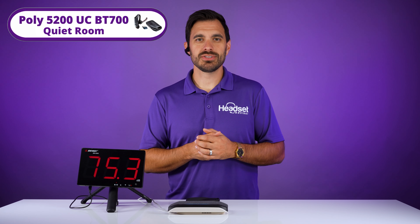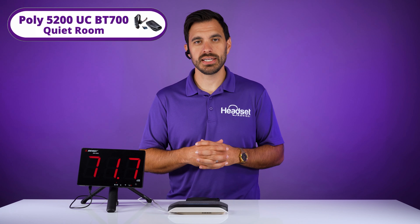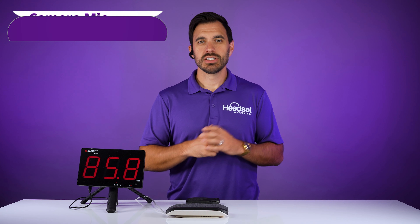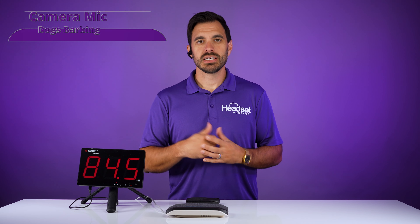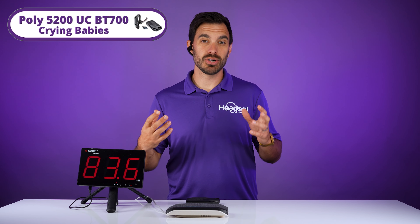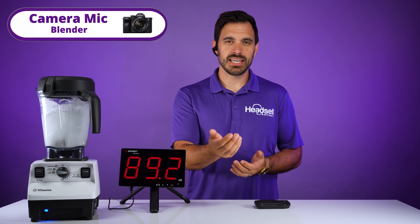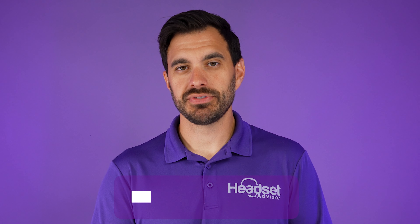Now let's hear what it sounds like on the headset in a quiet environment. We're going to play audio through the Poly Sync 20 speakerphone to test how well this headset cancels background noise. Tests include: office noises, barking dogs (relevant if you're working from home), crying babies (if you have a newborn and need to talk to customers), and a blender test — all recorded switching between the camera mic and the Poly headset.